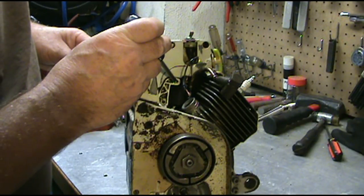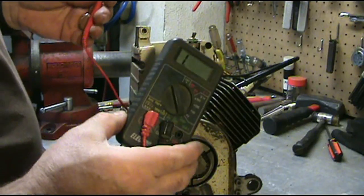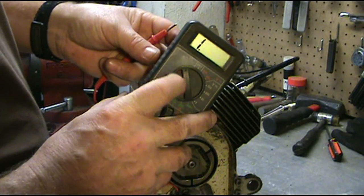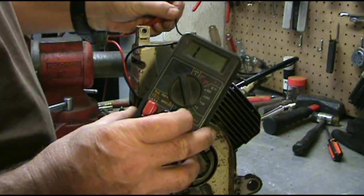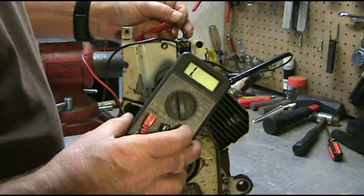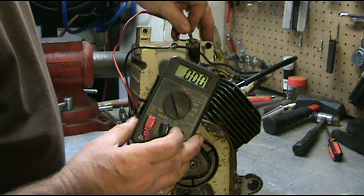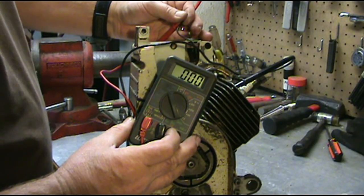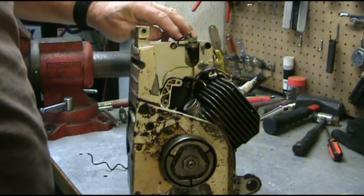A good way to check your switch to see if it's actually working: go ahead and get your multimeter, put it on this setting here. I'm going to put one probe on the kill switch, the other ground is on the head itself. Right now it's on, ready to start. Turn it off — if I hold this, see how it grounds out? That means the saw will die. Turn it back on, it's ready to start — kills it. That's a good way to check your switch. The switch is actually grounding out up here when you turn it to stop.